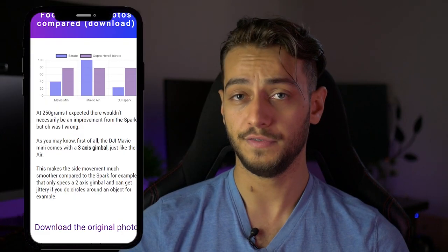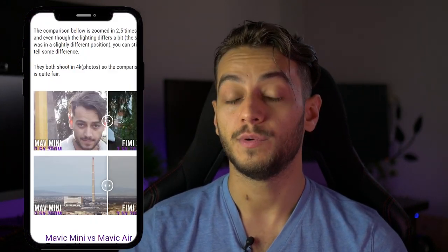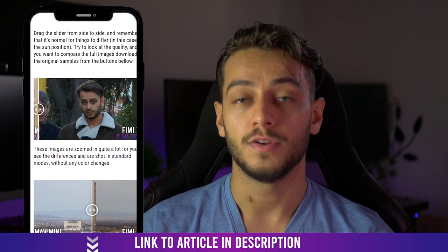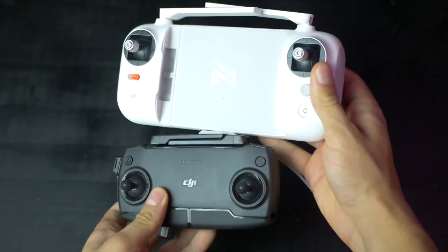If you want to download the original footage and photos, there is a link down in the description where you can do that. Or if you want to play around with the slider and see the images before and after, the article where I compared the Xiaomi Fimi X8 with the Mavic Mini is all that you're gonna need.